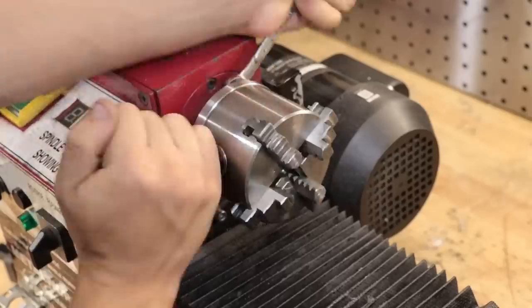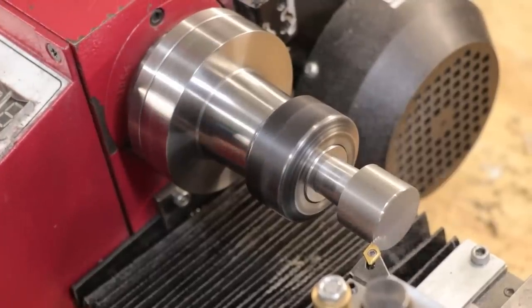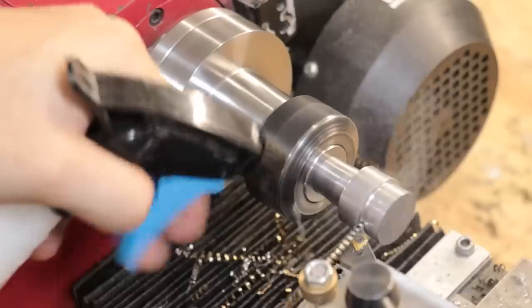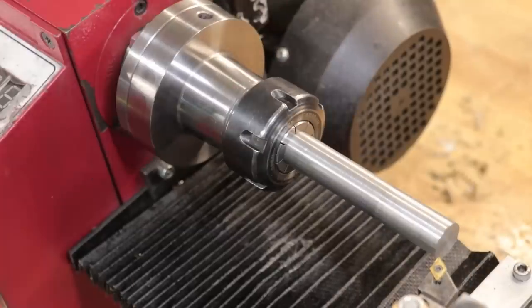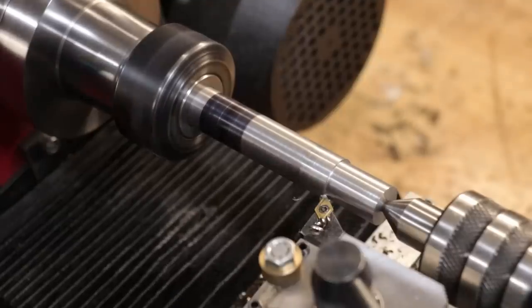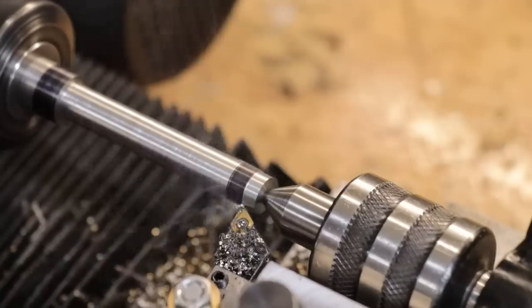With most of it machined, I can now swap in the collet chuck so I can feed most of that material into the spindle wall. With the stock now cleaned up, I can now machine in the tap wrench handle. The overall dimensions aren't all that critical here, but it would be nice to get it as close as I can to the original.